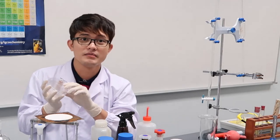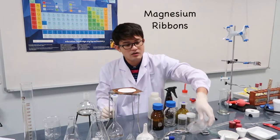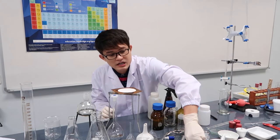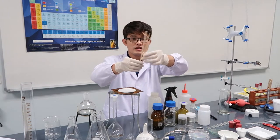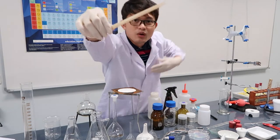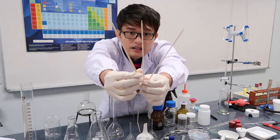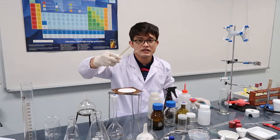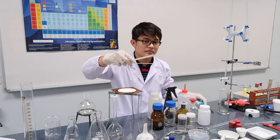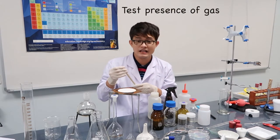These are what you might call barbecue sticks or, here in Singapore, satay sticks — but in chemistry, this is called a wooden splint. You light it with fire and then test for the presence of gas in test tubes.